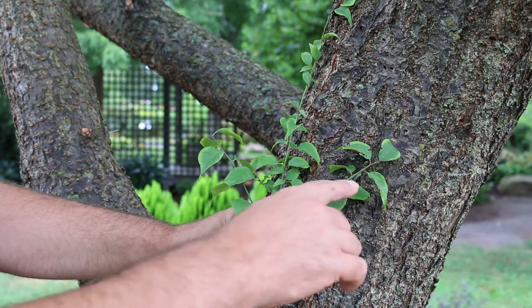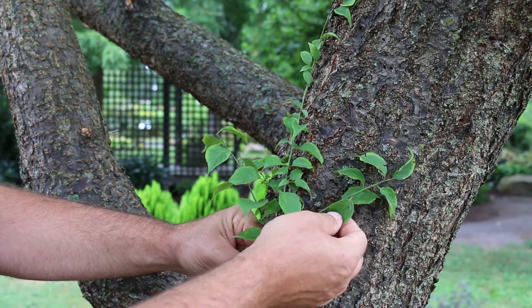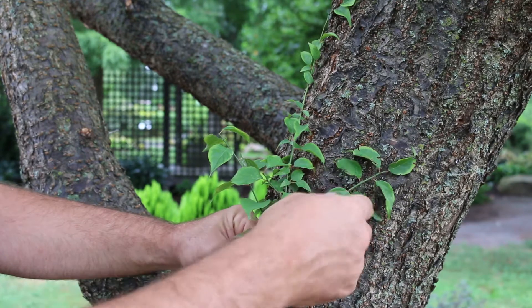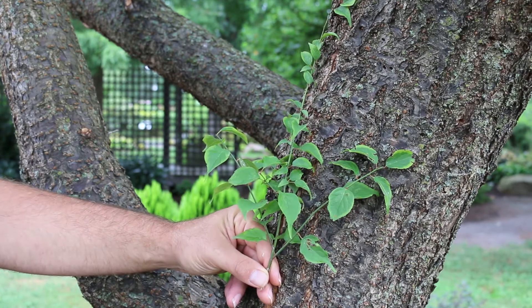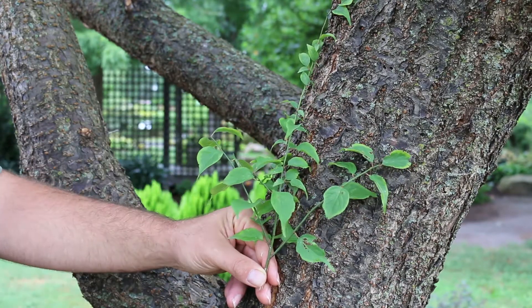If you notice here, it's got serrated edges to the leaves. The leaves are alternately arranged. A lot of times you'll see kind of a red blush on the petiole of this leaf — very typical rosaceous or Prunus leaf. We've got it in front of the bark, which starts to exfoliate and furrow, giving nice cinnamon undertones underneath the bark.